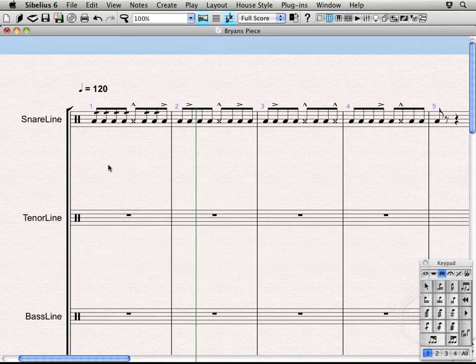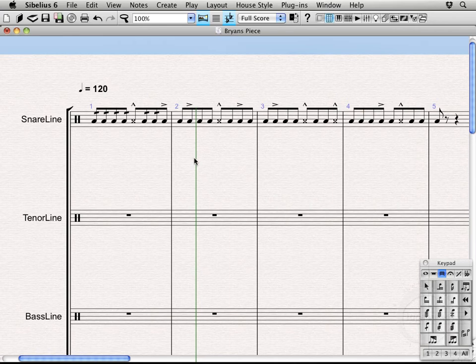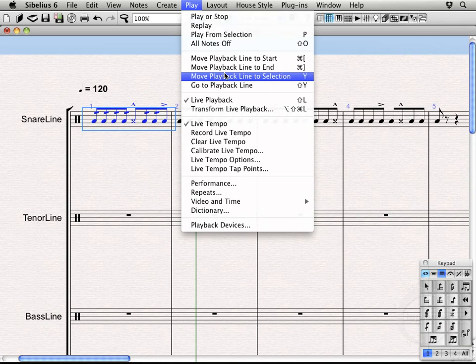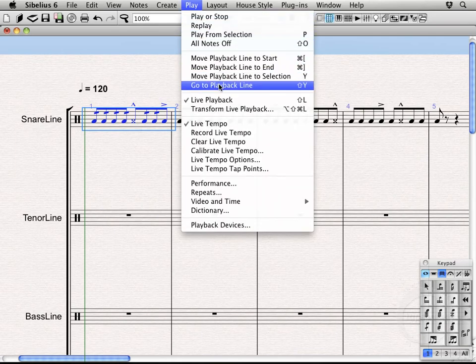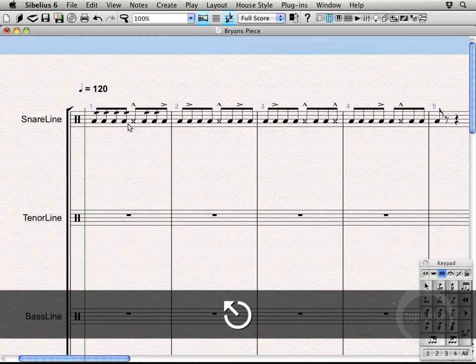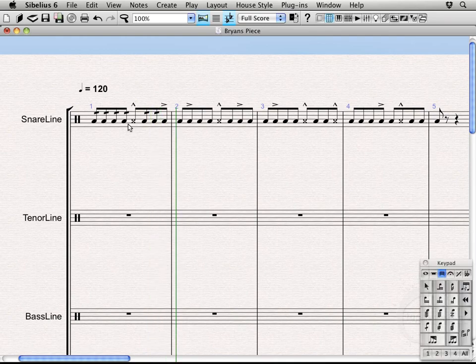Something we haven't covered is how to play back the score. If you just hit the spacebar, it'll play back the whole score. If the playback line is stuck somewhere and you want to play from the beginning, go to Play > Move Playback Line to Selection or hit Y. You can also explore options like Move Playback Line to Start. Hit Escape, then Spacebar to play everything. Or if you want to hear just the snare part or an individual part, hit P.